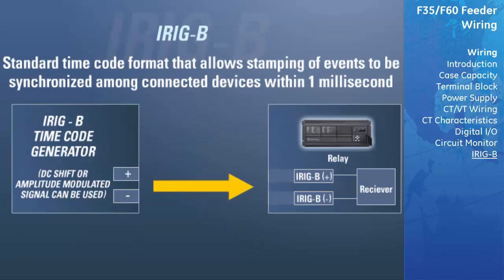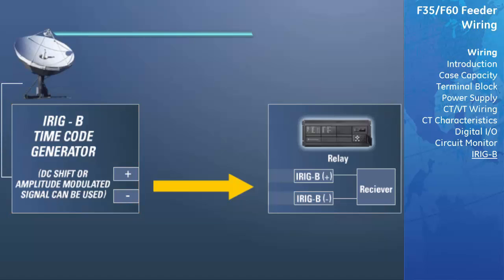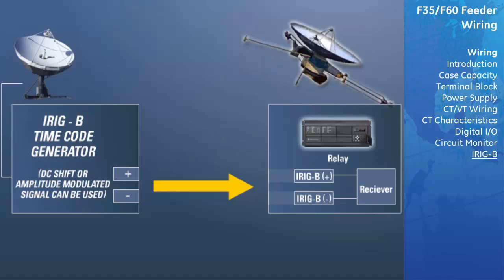IRIG-B is a standard timecode format that allows stamping of events to be synchronized among connected devices within one millisecond. The universal relay supports either DC level shifted or amplitude modulated IRIG-B. Third-party equipment is available for generating the IRIG-B signal. This equipment may use a GPS satellite system to obtain the time reference so that devices at different geographic locations can also be synchronized.